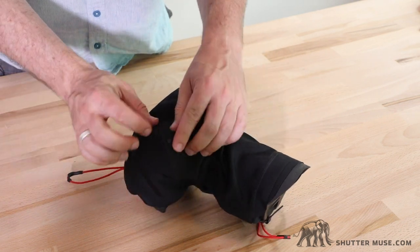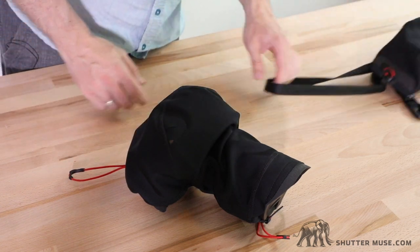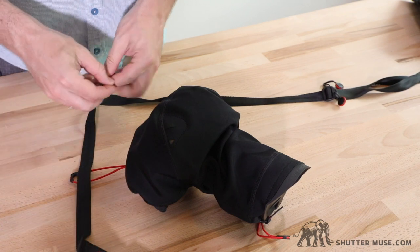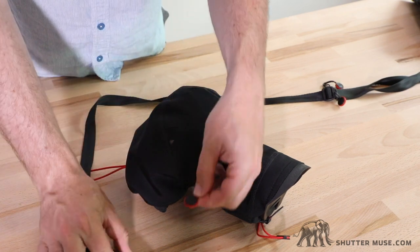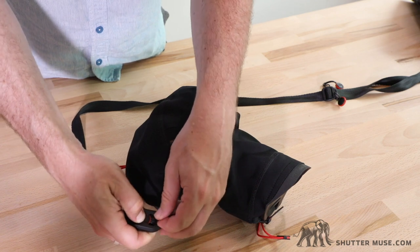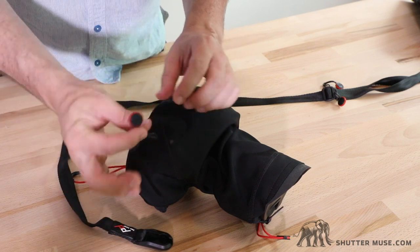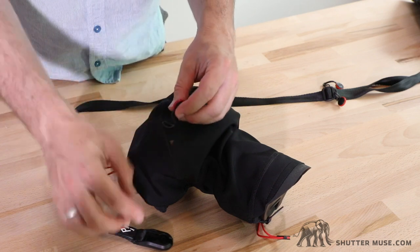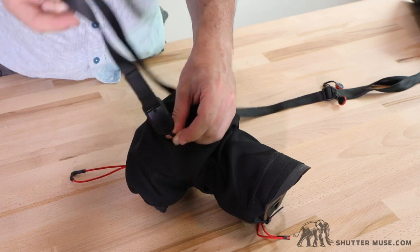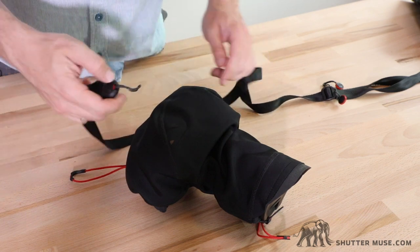Another little feature to show you is these little holes in the top here. This allows you to work with a quick release strap from Peak Design as well. These work using the anchors — you might have seen them reviewed on this website as I use them on all my cameras. These little anchors go on the camera, poke up through the hole, and then you just hook your strap onto it. So you can still use a shoulder strap that just pokes through the hole, one on each side.